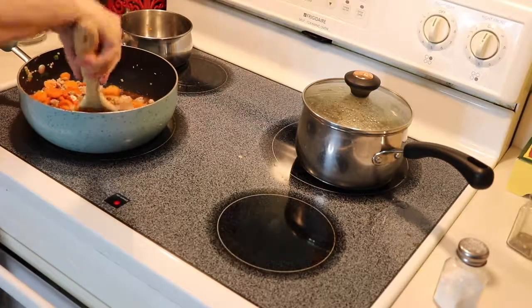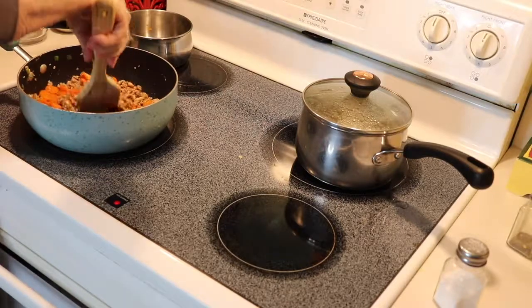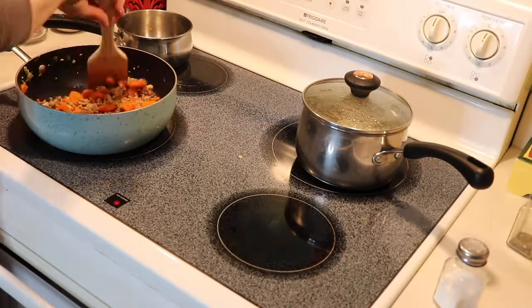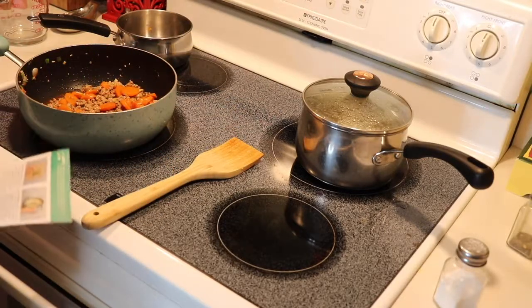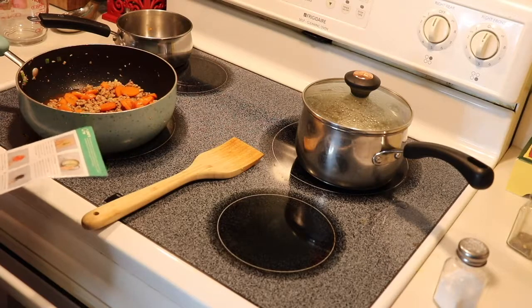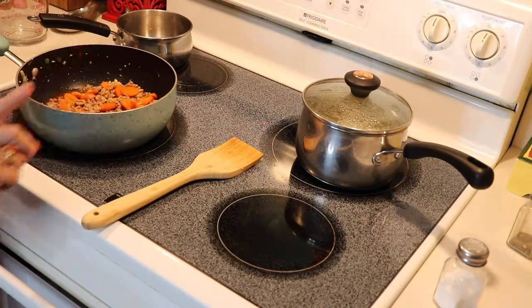I've been really getting into cooking Asian food because there's no decent Asian restaurant where I live, so I've been teaching myself how to cook it. Continuing to cook until it's thickened, then remove from heat, season with salt and pepper, fluff up the rice with a fork, divide between two bowls, and top it off with the stir fry.